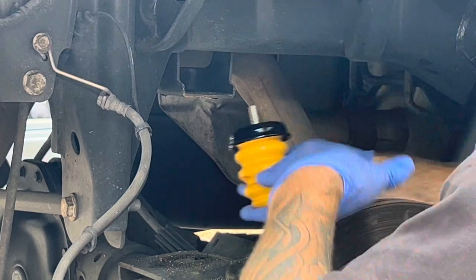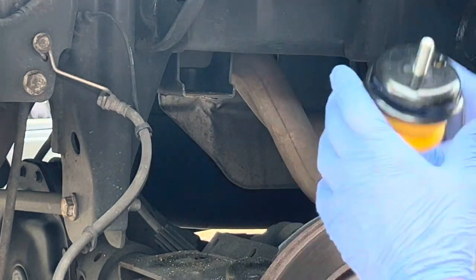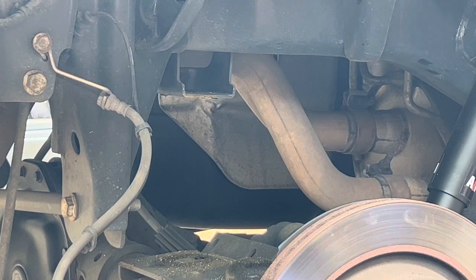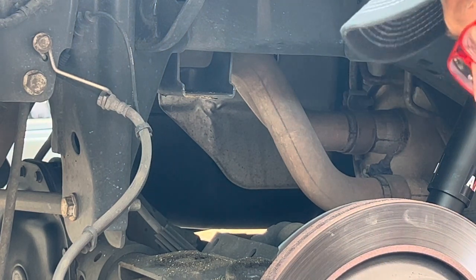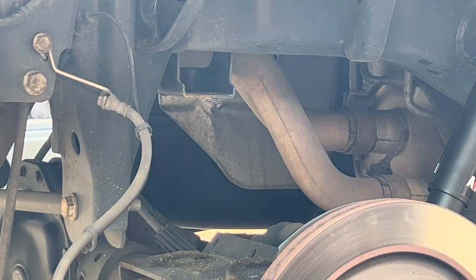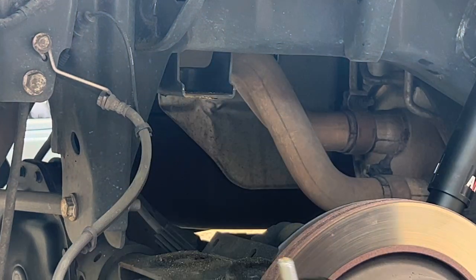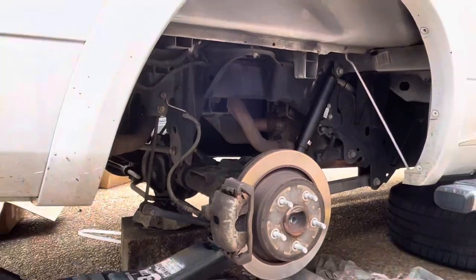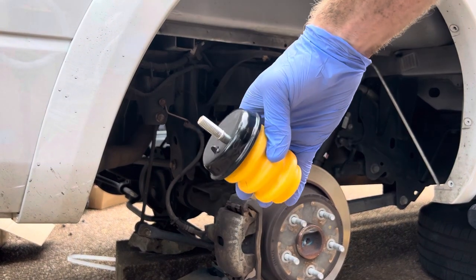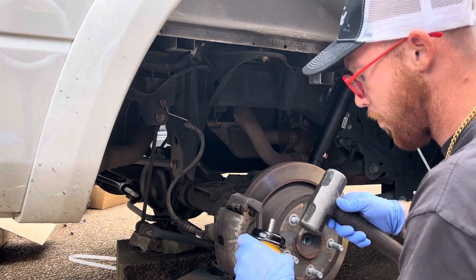This has a notch right there. We may have to Sawzall that off. No, I think it's got a notch — no, it ain't. Maybe it'll just compress when we put the impact towards it. We can't put an impact on it. Like the hammer, yeah. See the notch — there you go. I'm gonna go cut the other side off.